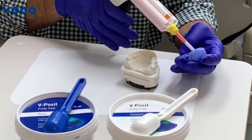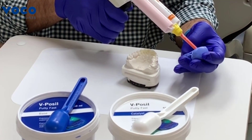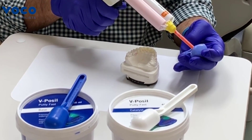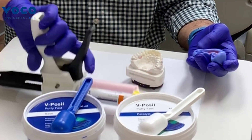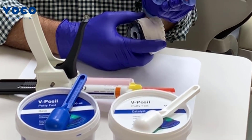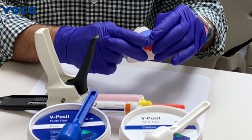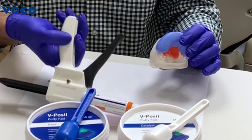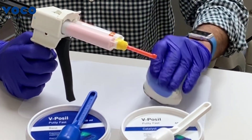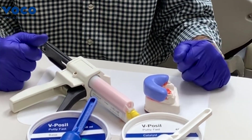At this point we'll go ahead and fill from teeth 5 through 12. One thing I failed to mention about the matrix is you want to make sure you always get at least one tooth beyond the area you're going to be working on. We've gone ahead and filled our putty matrix with the light body impression material and we're just going to reseat that matrix. This impression material also takes about four minutes to set, so we'll let it set and then we'll come back and talk about trimming the putty matrix.